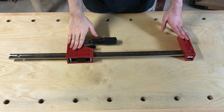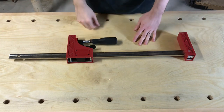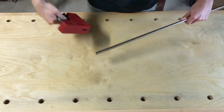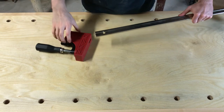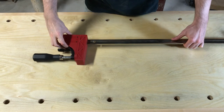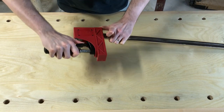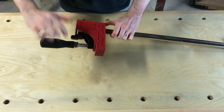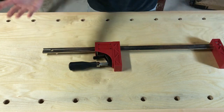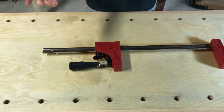I should note that if you want to change this back to the normal clamp configuration, I personally found it a lot easier to do that. You just remove the jaw — it slides right off — turn it around, and use the same process of aligning the rectangular holes. But for some reason, going back to normal seems a lot simpler than going into the spreader configuration — go figure.